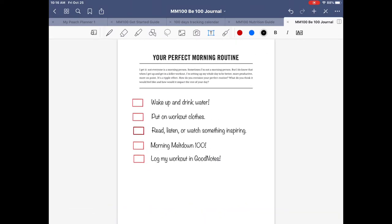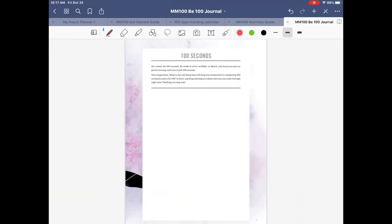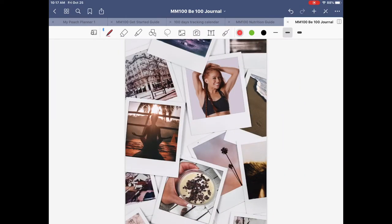There's your morning routine! And again, like we did before, you can add drawings, doodles, smiley faces, pictures — whatever makes you happy. It's a wonderful thing about GoodNotes that you can embellish it in so many ways. This second section of the journal is about finding your motivation and your reason why — that's something you would fill in.